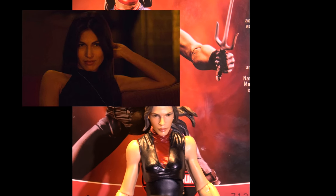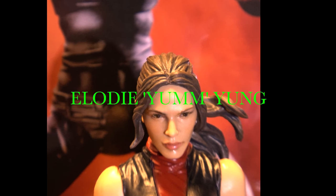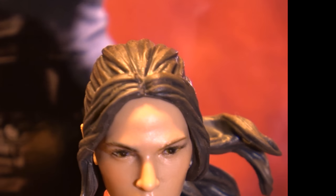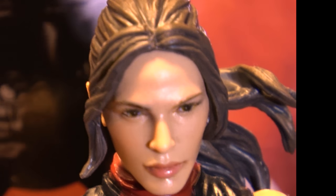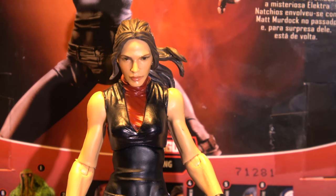It's based off the Netflix version. I can't think of the girl's name who plays her, but that's supposed to be her sculpt. We'll put her name up in post-production.